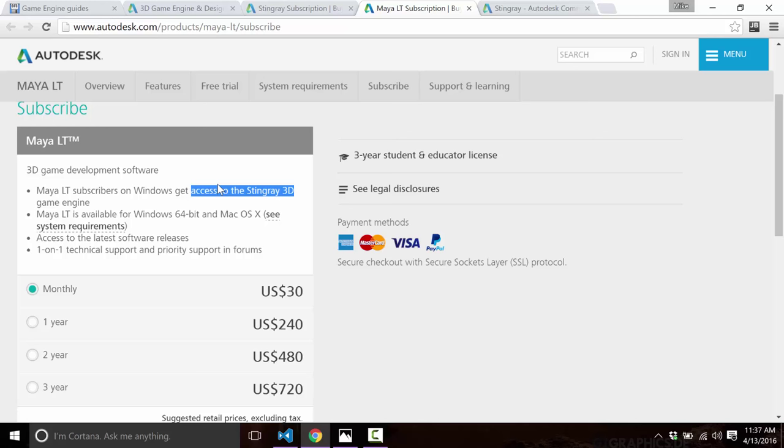If you want to get your content into a game engine, that's normally the weak link for many engines. But since Autodesk owns Maya, owns Stingray, and owns the FBX file format used for interchange between them, it's probably got the most seamless content interchange you're going to find among game engines.